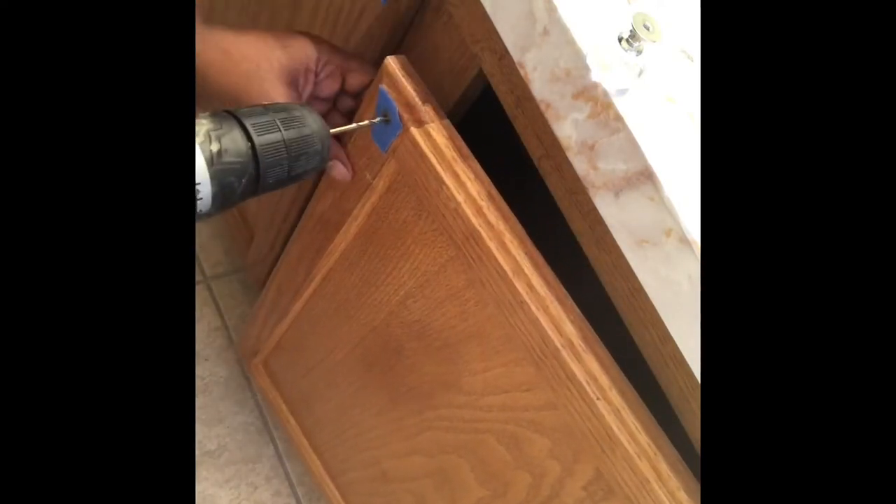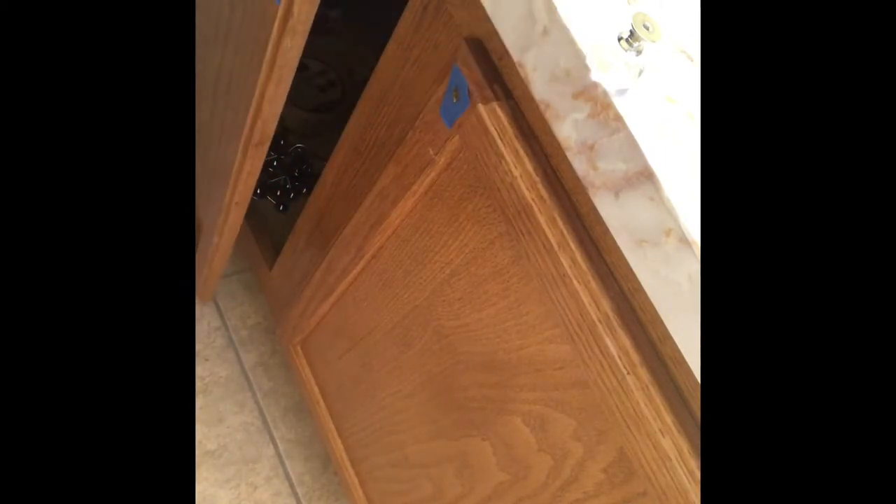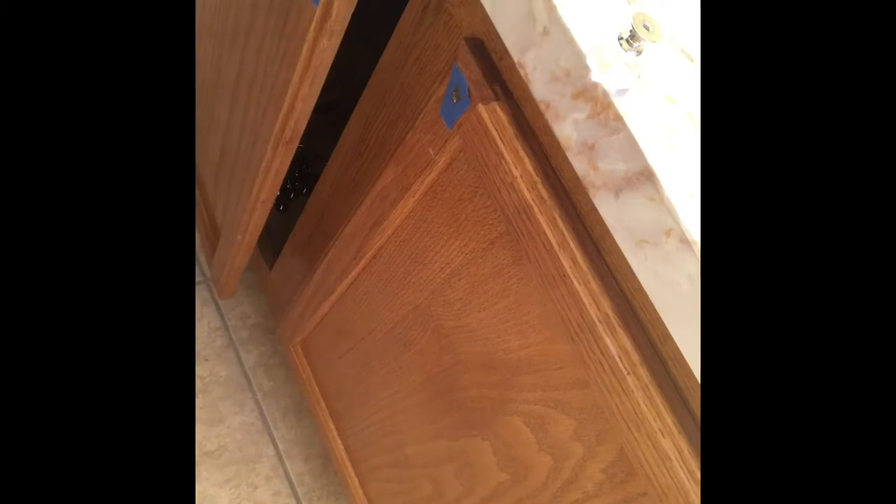I put some tape over it when I got ready to drill the holes because I didn't know how this wood on the cabinet would react and I didn't want it to split. That's why I used the blue painter's tape before drilling. These are the crystal knobs — I got a bag of them from Amazon and they weren't very expensive at all, very affordable. Now the kids can have knobs to open and close the cabinet doors.